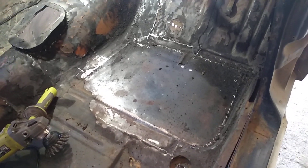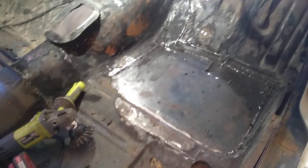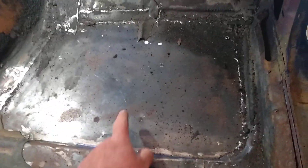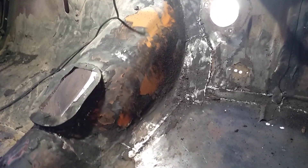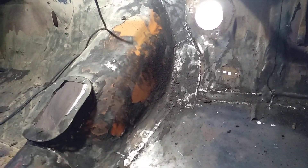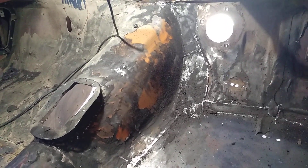I wouldn't say poorly, but just strangely. So let's have a look at this. It's had this plate put in here, but it's also had another tunnel section put in it, which I've mentioned earlier. It was out of another car - it's not something that somebody's made up. It's come from another type of vehicle.